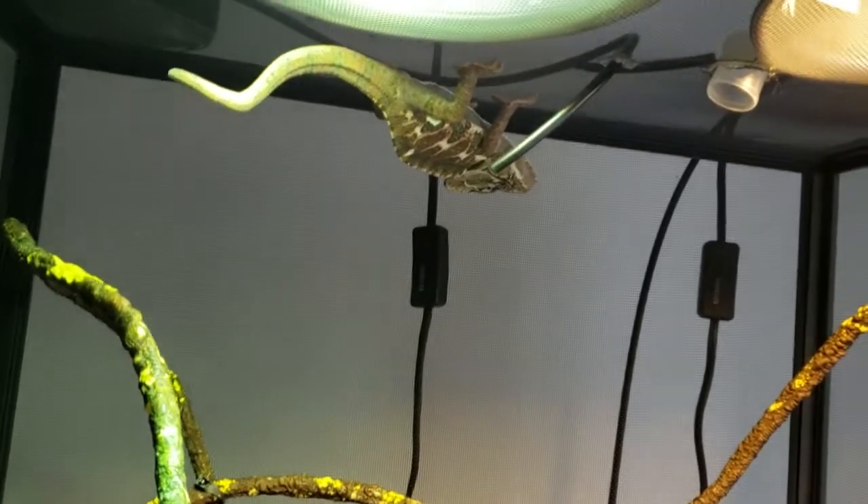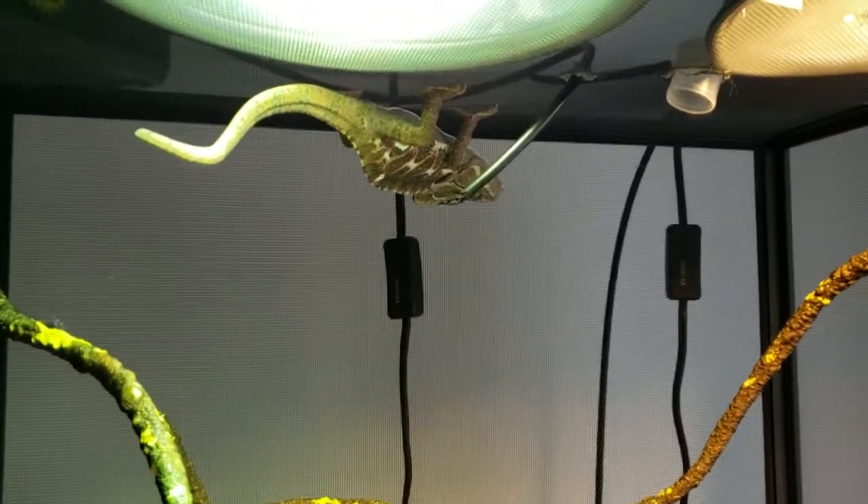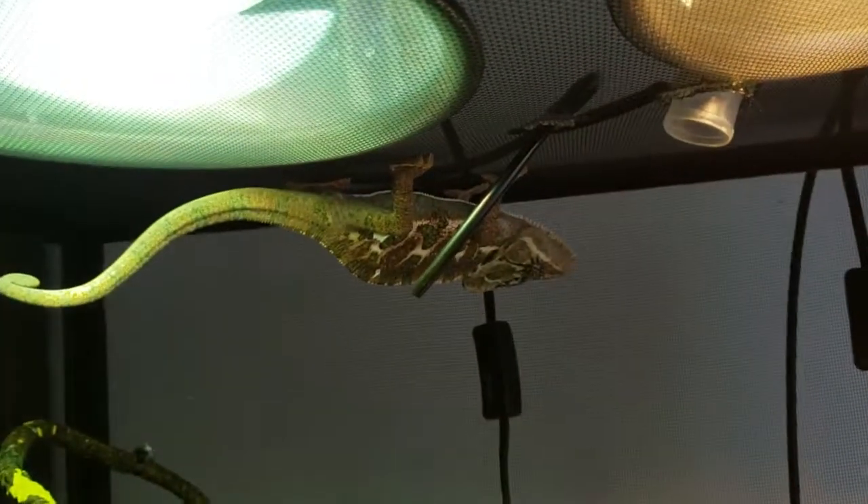Hey guys, today's video we're going to talk about UV rays with reptiles, heating, light placement, etc. But I thought I'd start this off showing you my chameleon, Guido.